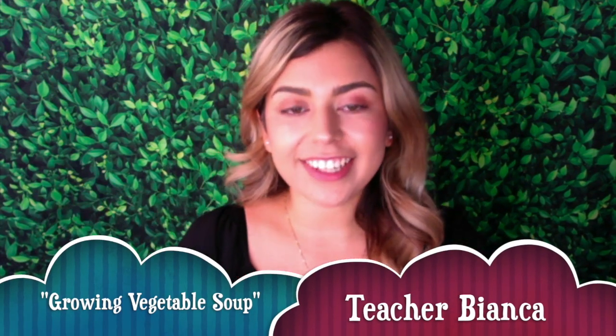Hi friends, it's teacher Bianca again. This week we are still learning about plants, so I'm going to read a new book to you about plants.